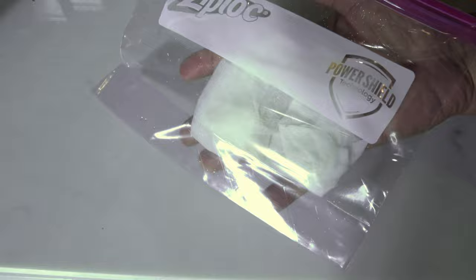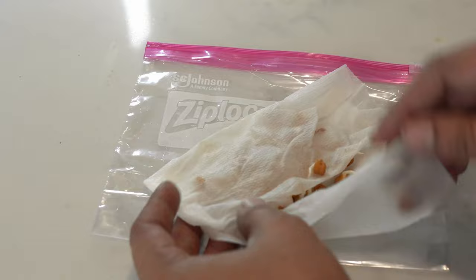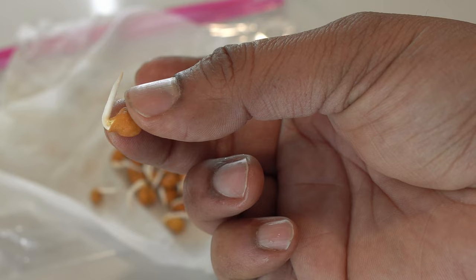3 days later, you should open up your paper towel and check if the seeds have germinated. As we open this up, you can see that the seeds have germinated very well. Now while you can direct sow seeds, I highly recommend this method for the fastest germination. You can clearly see the roots being sent out here — this gives us a big head start in our chickpea growing journey.